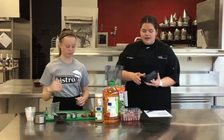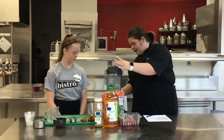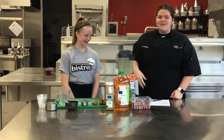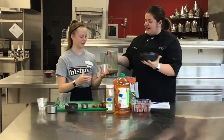So once you have everything in, you're going to make sure you close your blender all the way. And you're going to blend until it is smooth. And once it's fully smooth, you're going to pour it into your glasses.